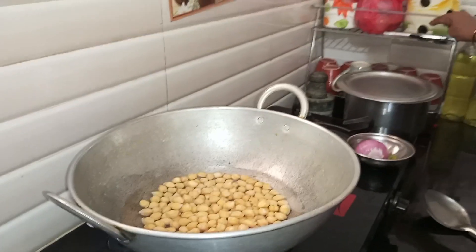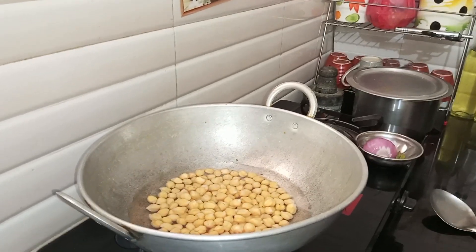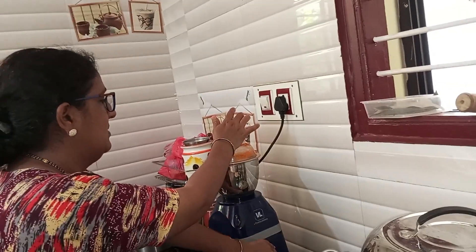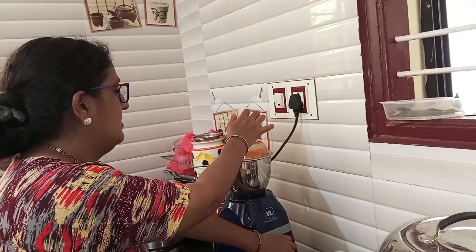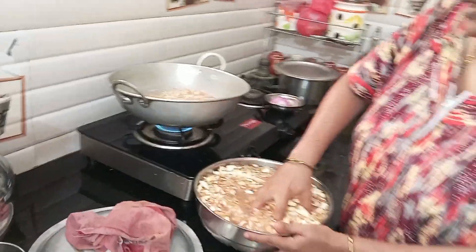Let's stir the salt in with the ground. Divide the salt on the inside. While the salt is mixed in place, add salt. Not too little salt.